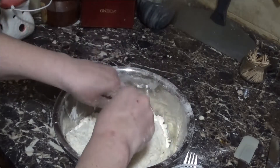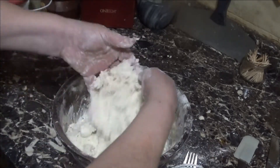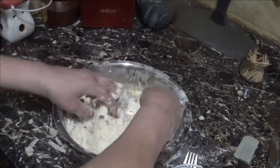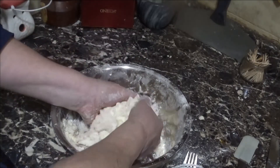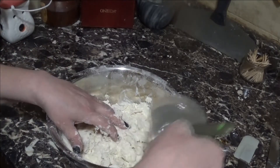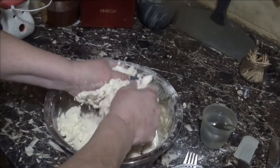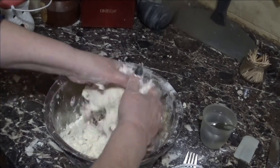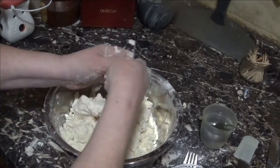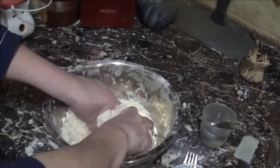At this point we're gonna add a quarter cup of ice cold water and with your fingers start incorporating the water into the flour. You'll know as you go if you need more water — if you do, add one tablespoon at a time. I automatically know I'll need more, so I'm adding it one tablespoon at a time to get everything nicely incorporated.